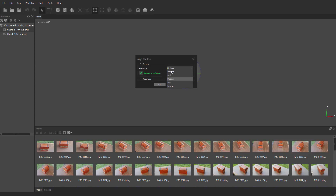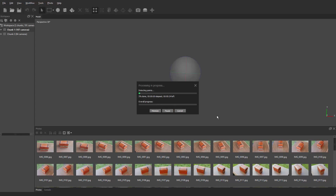Hit OK. A lot of these steps will take some time, so I'm going to pause and come back once it's done.